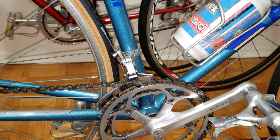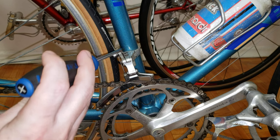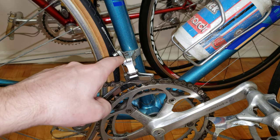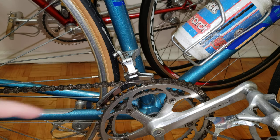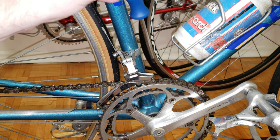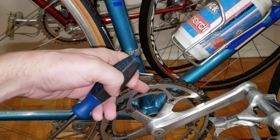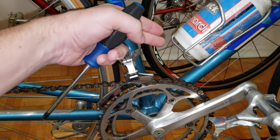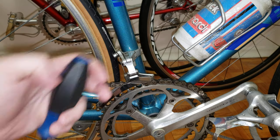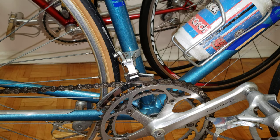The third possibility involves these two screws here. Chances are they haven't been touched or adjusted in a while. What ends up happening is if a screw is pushing the derailleur all the way down, it's not allowing the cage to move over, and of course it's not going to shift from the small to the big chainring.